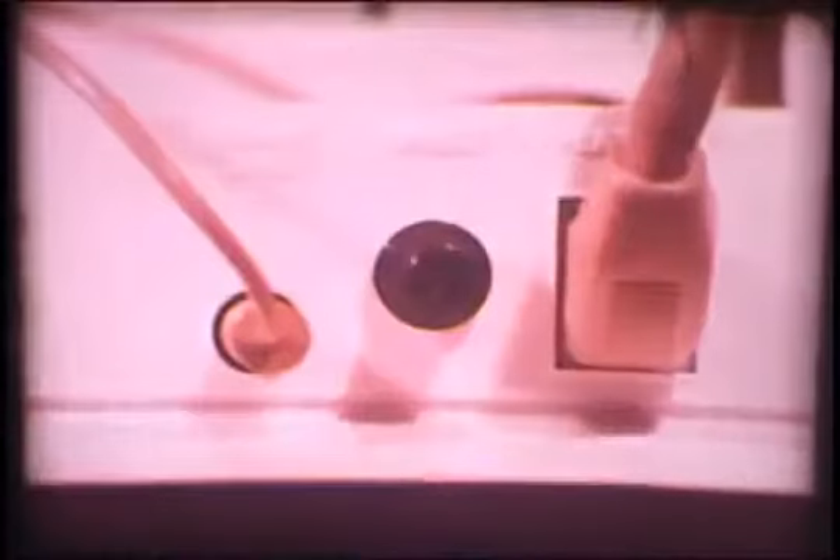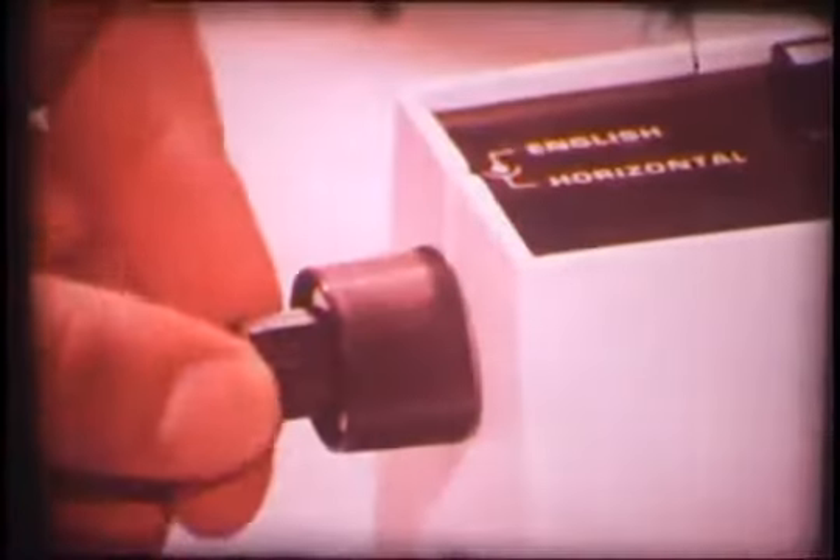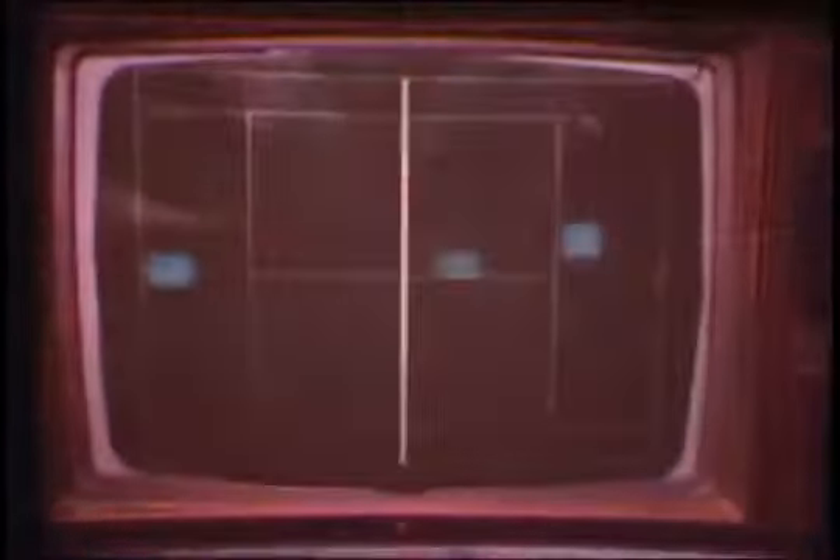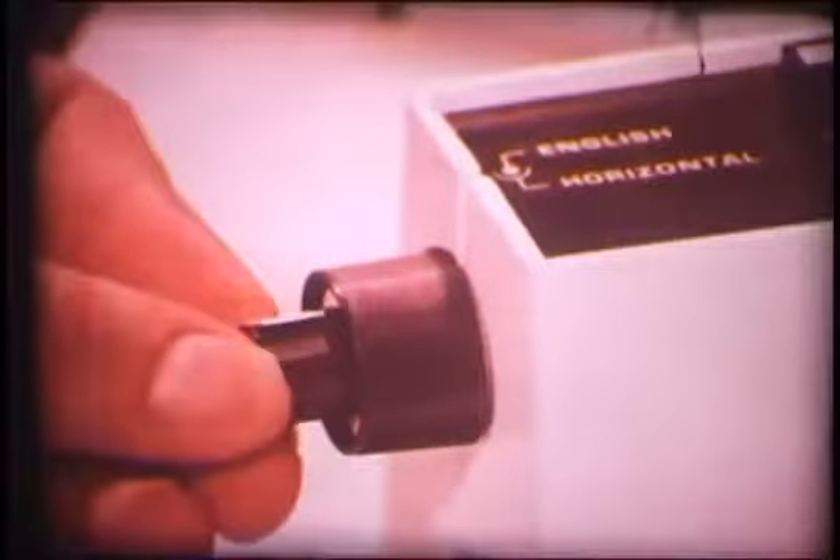After you've learned the basics of the game, you can increase the challenge of Odyssey Tennis by increasing or decreasing the speed of the tennis ball with a special speed control on the back of the master unit. And when you want to razzle-dazzle your opponent into submission, a special English control which fits inside the horizontal knob will make that tennis ball do everything but stand up and talk.